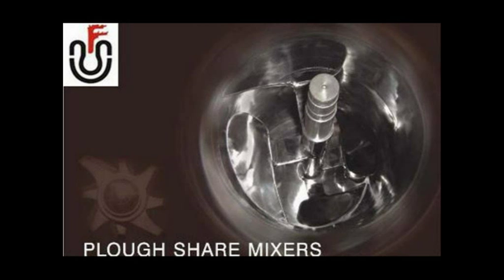Plough-shaped mixers operate on the principle of a mechanically generated fluid bed with three-dimensional movement of the product. The plough mixer consists of a cylindrical drum containing plough-shaped mixing elements that are mounted on a horizontal shaft.